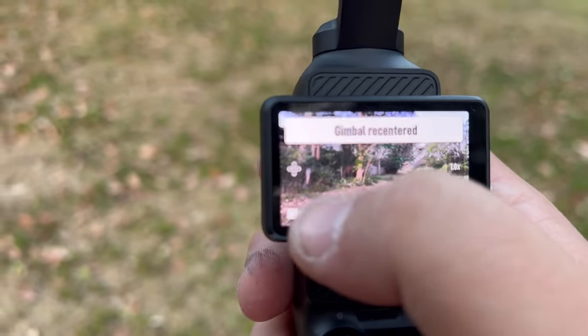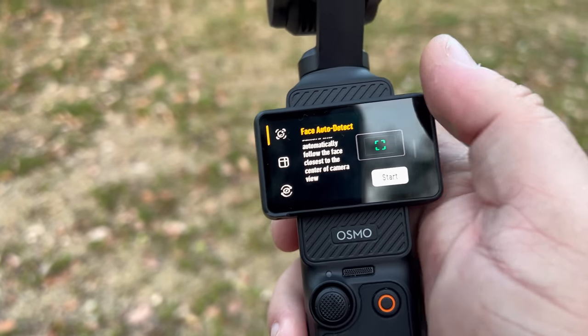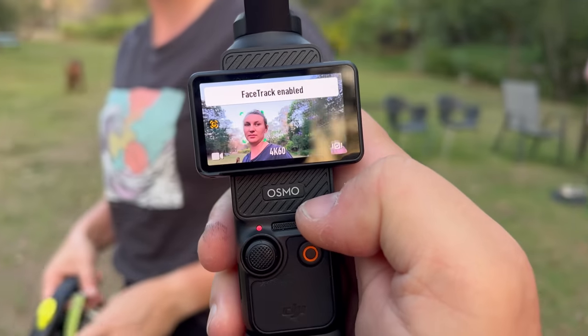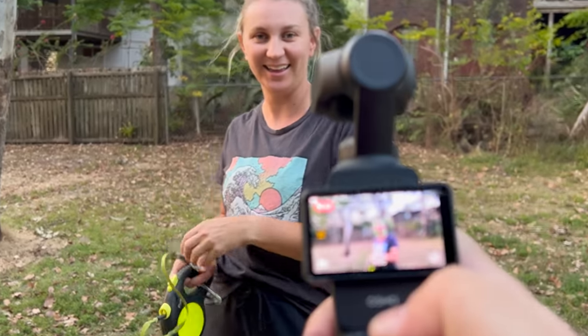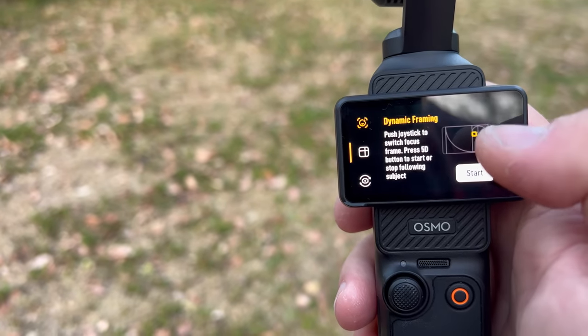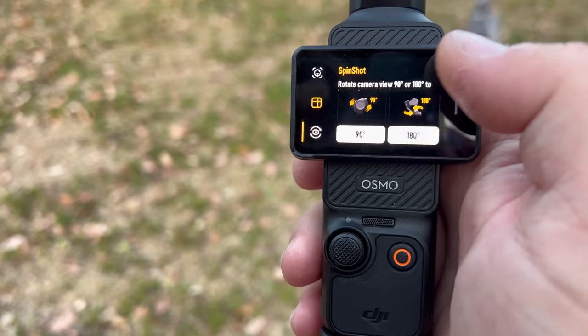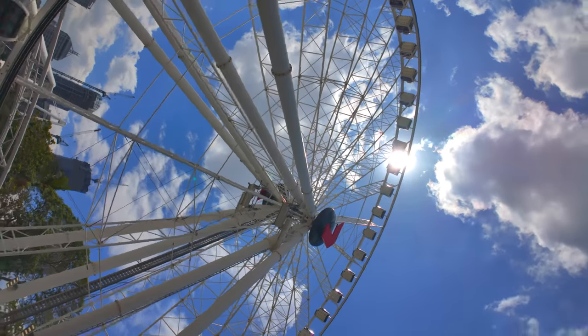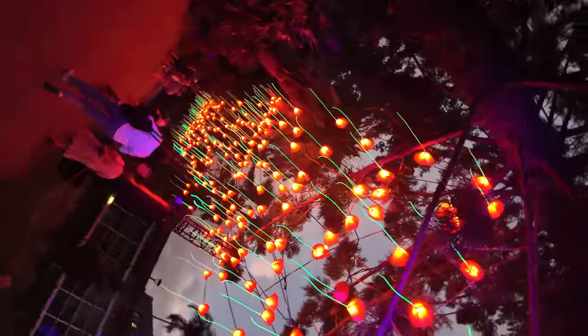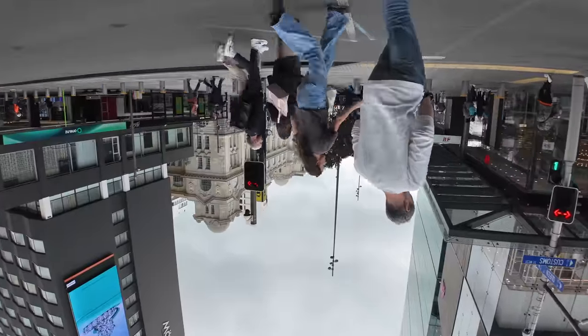On this side, if you hit this button, you have three creative shot modes. One automatically detects a face and starts tracking it — really handy for a quick shot. Then there's dynamic framing where you can follow with ActiveTrack but keep the subject off-center on the sides. And then there's the spin shot where you can get a 90-degree or 180-degree inception shot, and it'll stay upside down — so you can use this for a lot of creative shots.